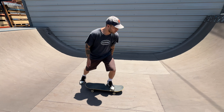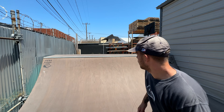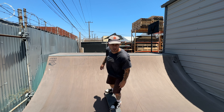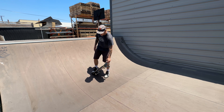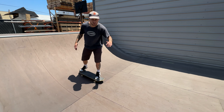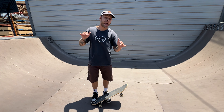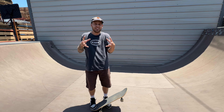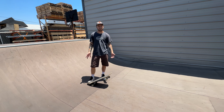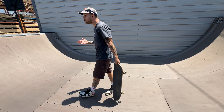I want to reiterate this because I think it's the most important step: keep your knees bent and lean forward over your front leg. The most common thing is people will drop in and won't fully commit to touching their front wheels on the ramp — they'll slip back, or they get a slight tap on the ramp but are scared to really commit and put the board down. I've seen it happen time and time again, and I did it a bunch when I was first learning.